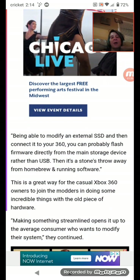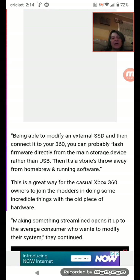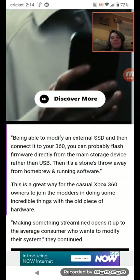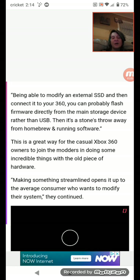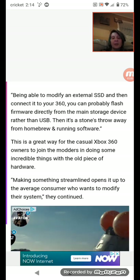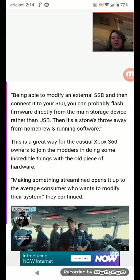Being able to modify an external SD card and then connect it to your Xbox 360, you can flash firmware directly from the main storage device rather than USB. Then it's a stone's throw away from homebrew and running software. This is a great way for casual Xbox 360 owners to join the modders in doing some incredible things with the old piece of hardware.